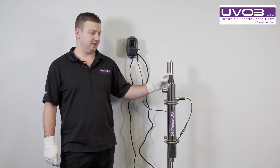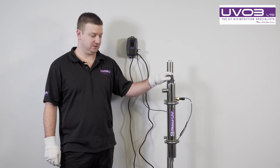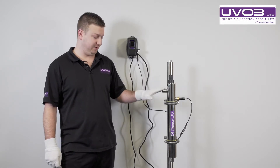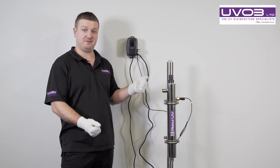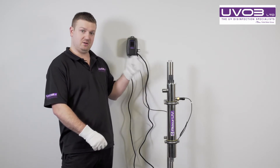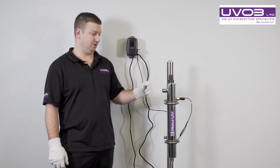Because we're changing the quartz sleeve, we need to break the seal, so we need to make sure we isolate the water. You'll have a pipe coming out of here and out of here. With them pipes, you should have some isolation tabs. Turn them off and the water to the system will stop.